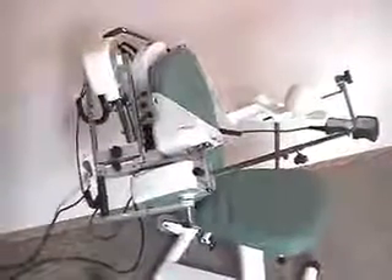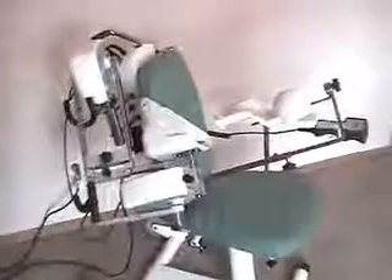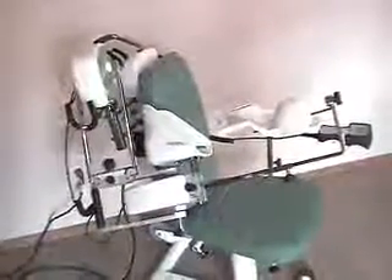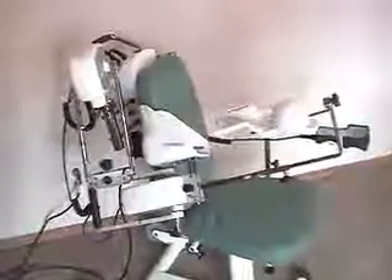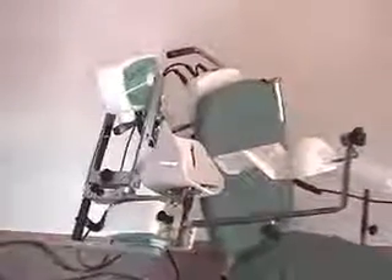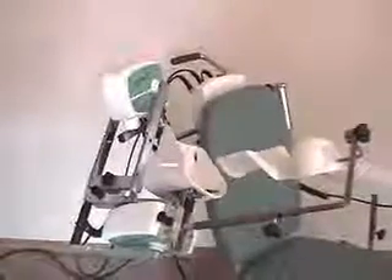Here we have the abduction and adduction with associated rotation splint setup. However, in this case we are only doing abduction and adduction at the moment. If you'll notice, only the first motor, M1, has any motion going on.